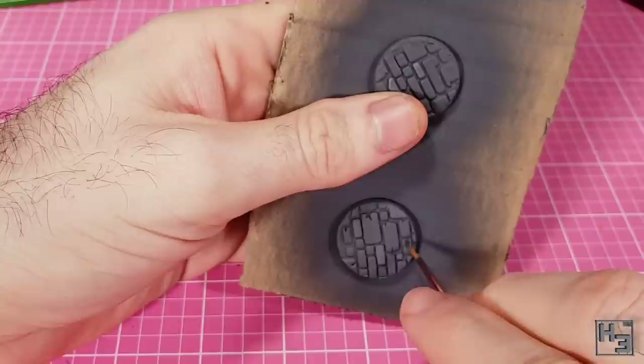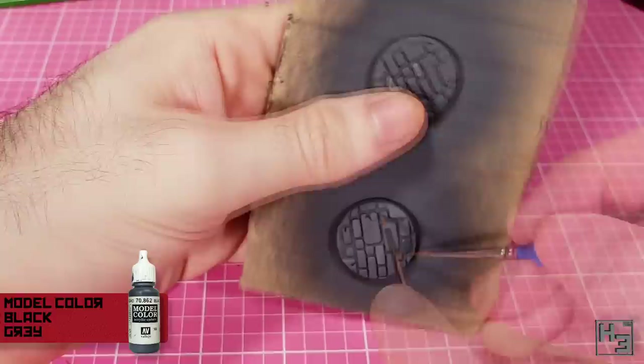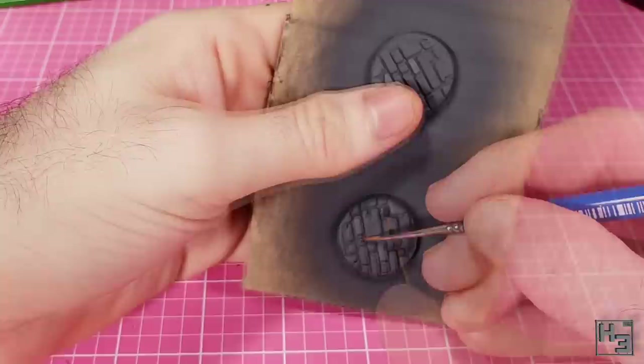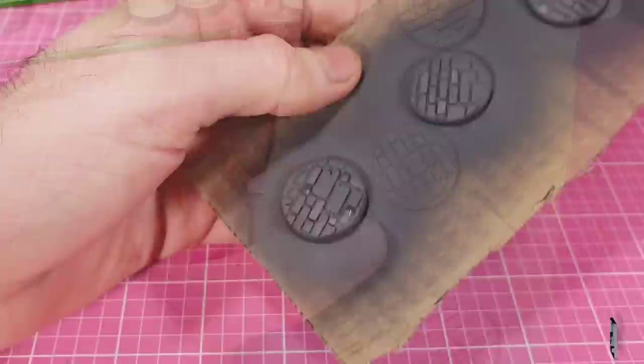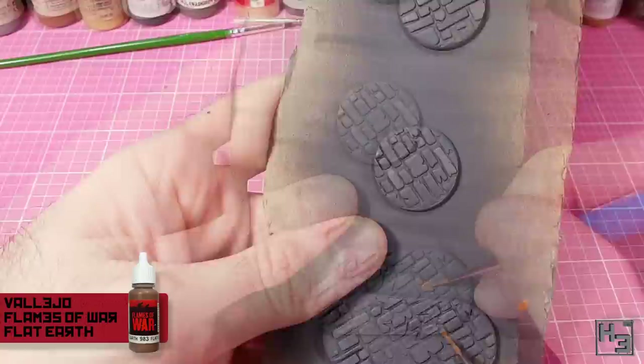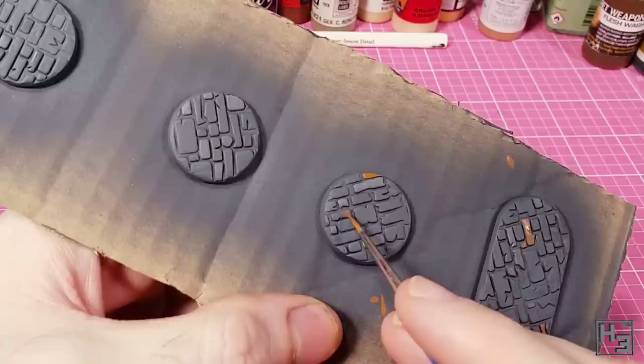To add a bit more interest I pick out some random stones in different colours. First I use Model Colour black grey again — basically the same as when I applied the white, except adding a darker colour. Then I do some stones with Vallejo flat earth, which is going to stand out quite a bit against the greys, but washes and dry brushing will tone that down. Because of how different it is I apply it sparingly — less is often more.